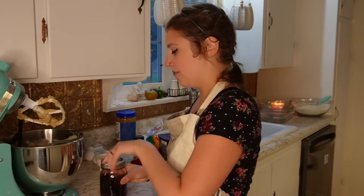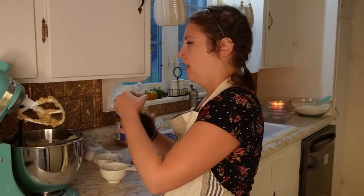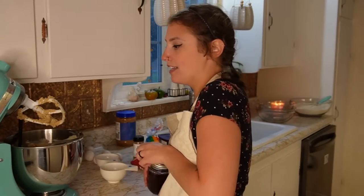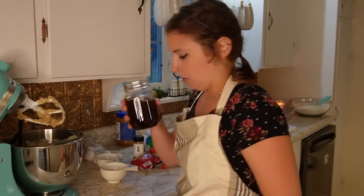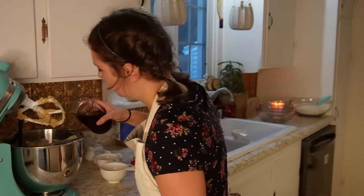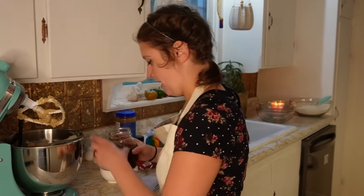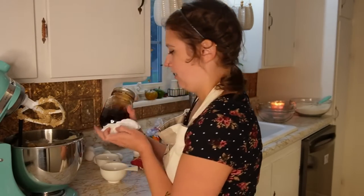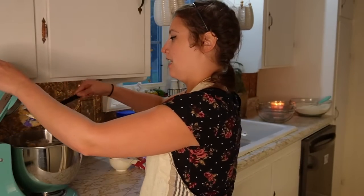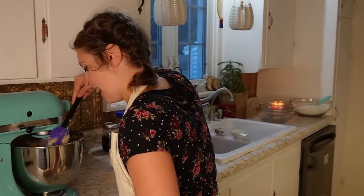Now we're going to add in our vanilla — roughly three tablespoons. This is my homemade vanilla which I made using spiced rum, which is really exciting. I have a video on it if you're interested in making your own — it's delicious. And then I'm going to add in six eggs. We're going to get this combined and I'll scrape the sides as we go.